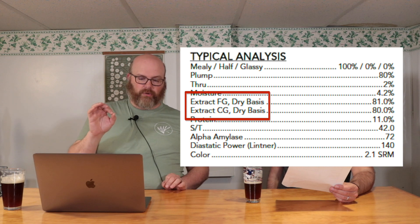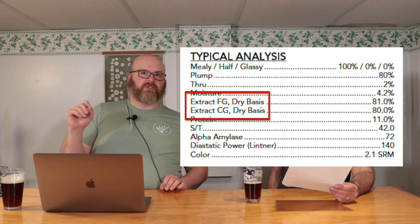Then there's extract dry basis — FG, which is fine grind, and CG, which is coarse grind. Those are industry standards: fine grind is when they make it into flour. The extract for this malt is 81% for fine grind and 80% for coarse grind, dry basis, meaning they dried out that 4% moisture. Those numbers represent the total expected extract you could get from a super fine floury crush.